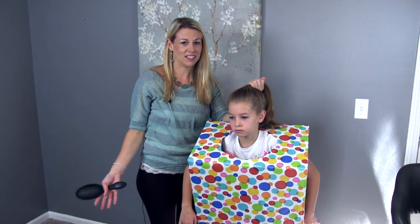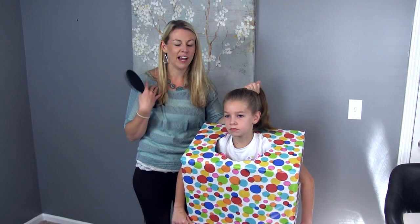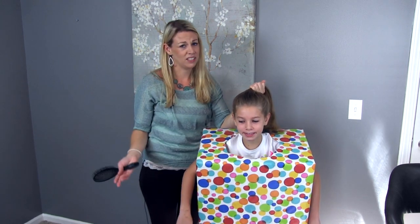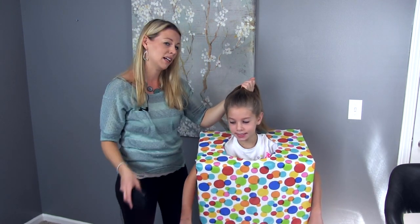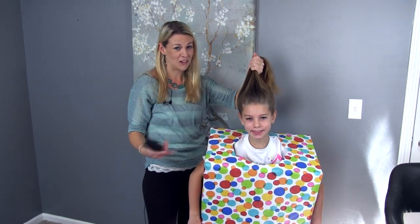So we're onto our second DIY costume — a present. Very simple again with the box: cut your head hole, cut your arm holes, and then just wrap it with wrapping paper. You can find it cheap at the dollar store, so this is a great inexpensive costume to make. And we're going to do a hair bow hairstyle to go with it.